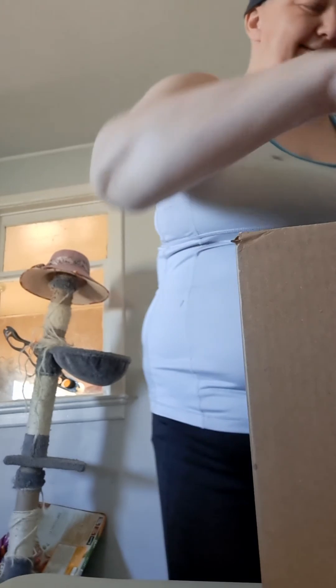And if Moopies will just get off the box for a second, we can open the box and I will show you what we have.